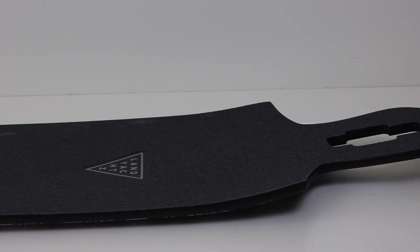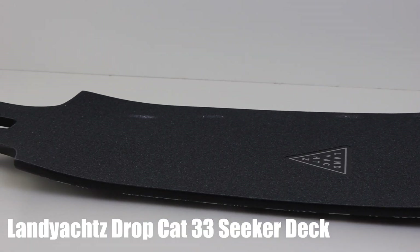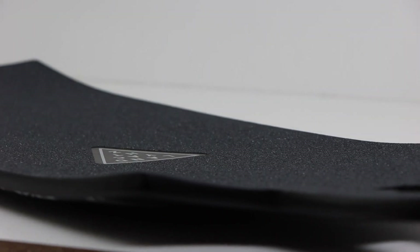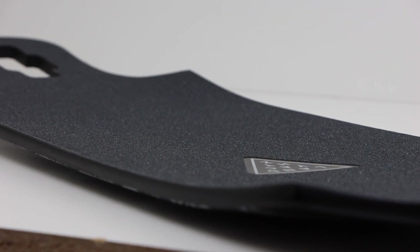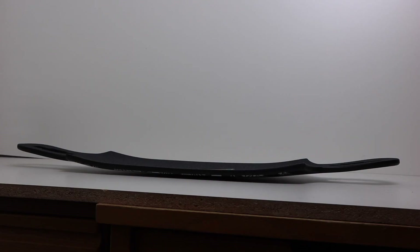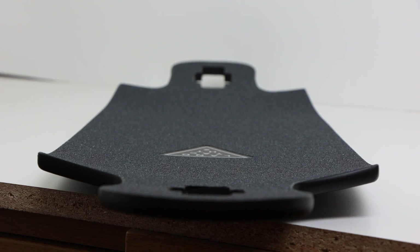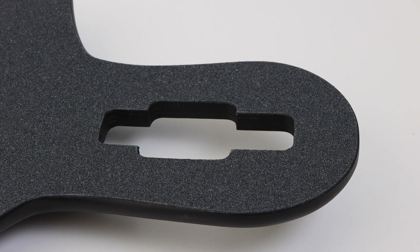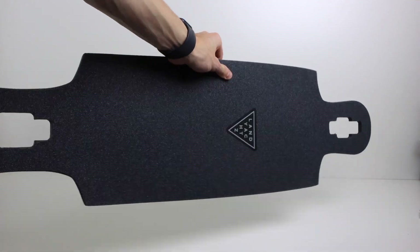The deck I chose to use for this build was the Dropcat 33 Seeker from Land Yachts. I chose it primarily because I love the downhill shape and because it's short at only 33 inches, which is important for a campus commuter where portability is key. The deck has significant rocker — the middle sits lower than the ends — a moderate concave, and is drop-through. The rocker combined with the drop-through make for an extremely low center of gravity while riding.